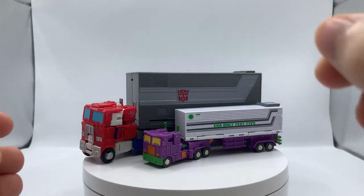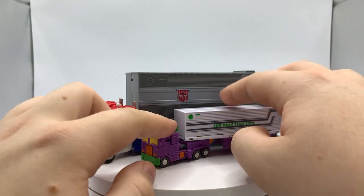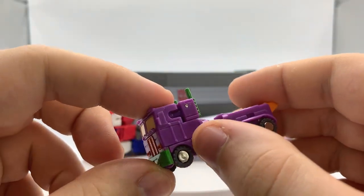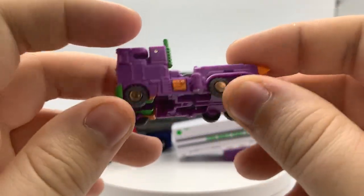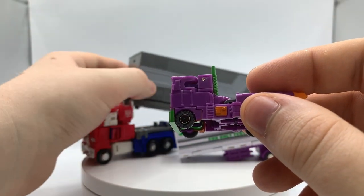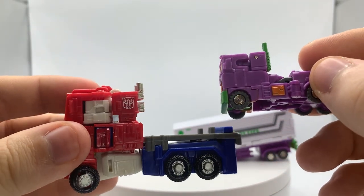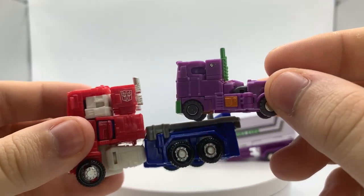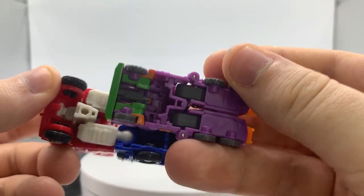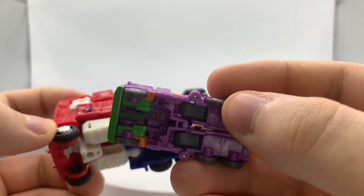I also want to add a size comparison — they did a really nice job with the pinned wheels and a much more closed design, barely any hollow gaps, compared to the core class Optimus, which is practically Swiss cheese at this point — all holes up there, down the side, and completely hollow underneath. Compared to the Dr. Wu version, which has some nice gap fillers in there.